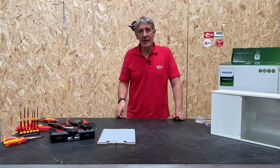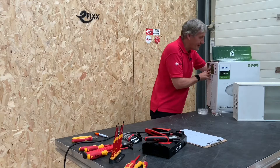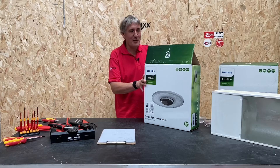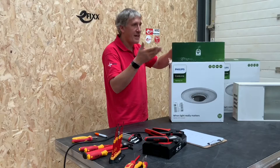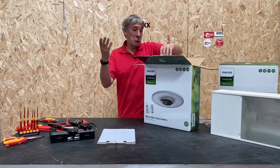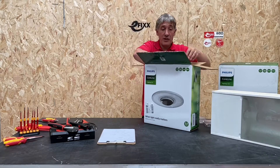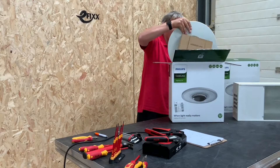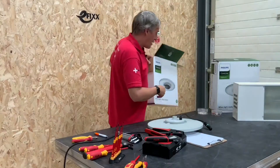Today we're looking at the Philips CoreLine High Bay Generation 4 by Signify, so let's get it out of the box and see what we've got. Gen 4 — it only seems like a matter of weeks since we were on Generation 3, but LED technology is moving all the time and Philips keeps up to date with that. Better performance and better features. The first thing I notice on this packaging is that they've moved to cardboard, which is obviously a lot better, a lot easier to manage and a lot easier to recycle.